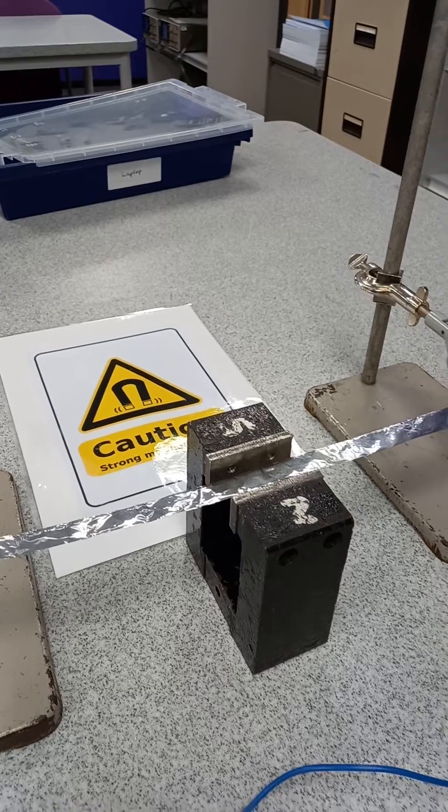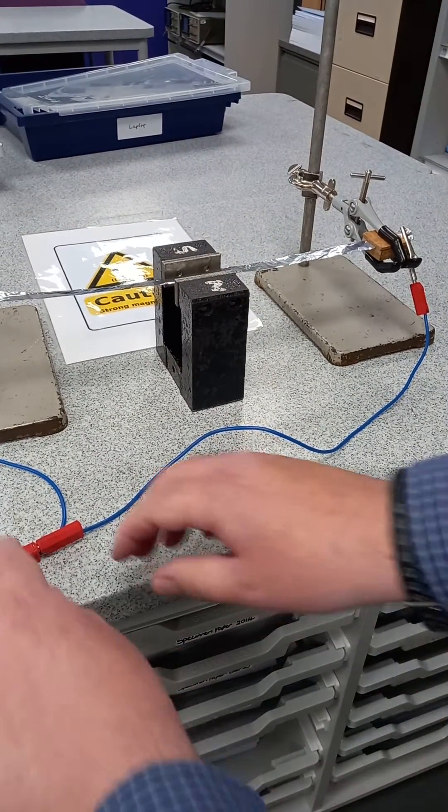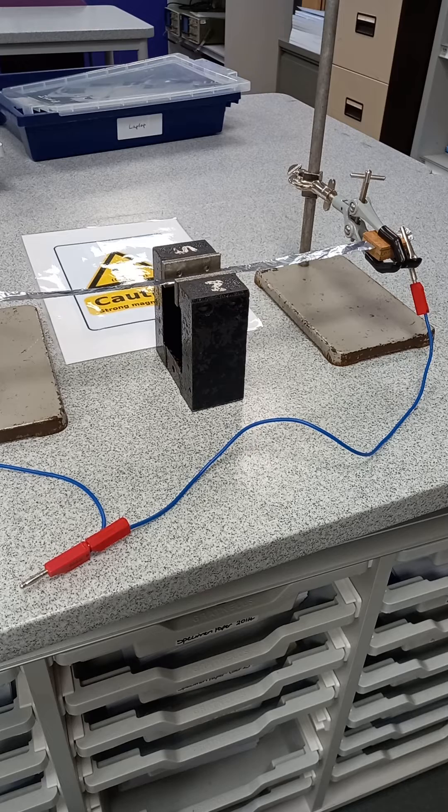Some students might say, 'Oh well, it's just coming out of the laptop.' So you could disconnect it, a little bit like that, and prove that the sound is coming through this system. And if you're careful, you can move the magnet — I'll try to move the magnet without knocking the clamps down this time.